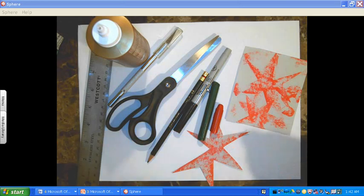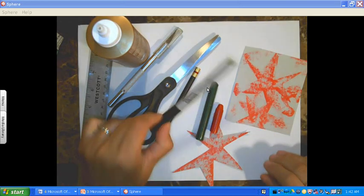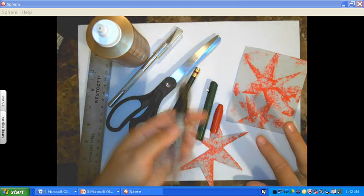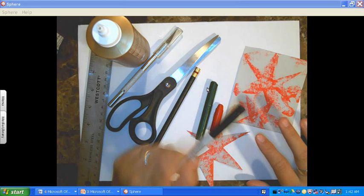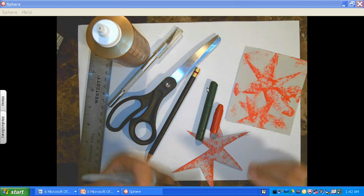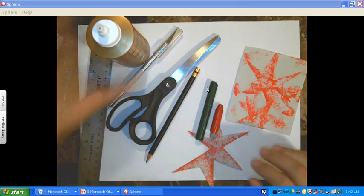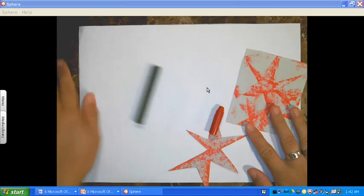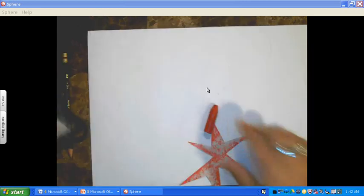At the very end, when your collage dries, you can go and outline with the Sharpie and add texture in different places to make it look more interesting. So let me go ahead and push these supplies to the side, and I want to talk to you about images.